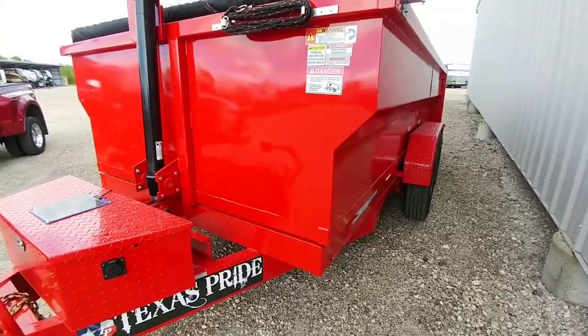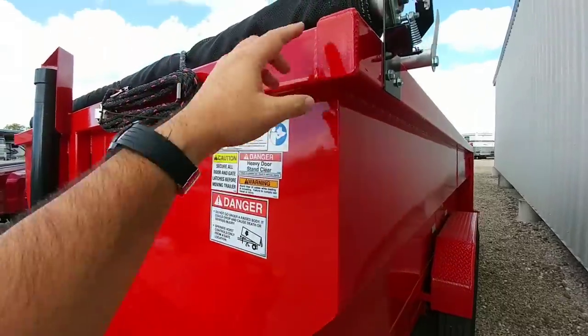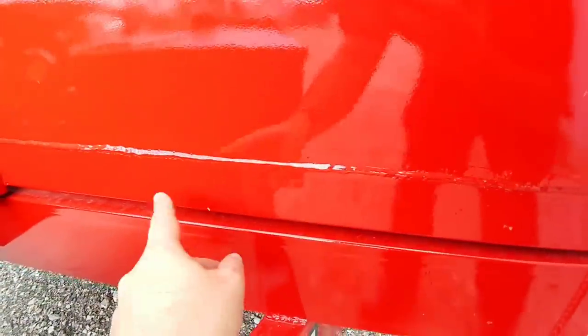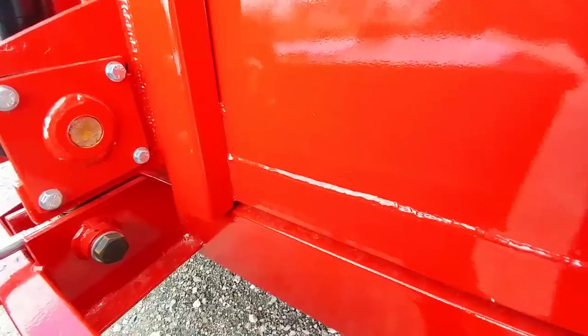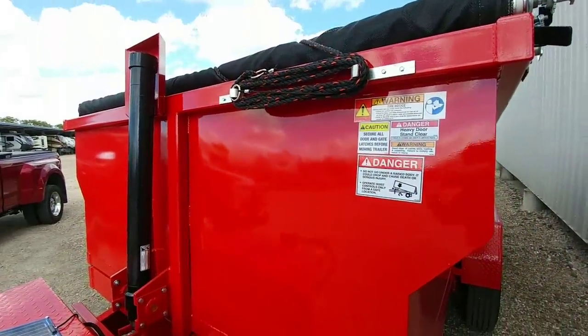The second thing I notice about Texas Pride trailers are the welds. I am very satisfied with the quality of the welds on this trailer. It's sealed up really nicely, and even across the bottom you can see that all the welds look really nice and clean. It's nice to know that at least most of your major welds have been done really well — they look clean and they don't look like they did a sloppy job with them.